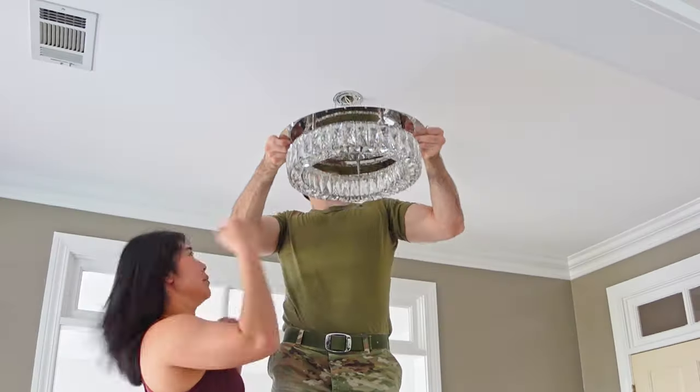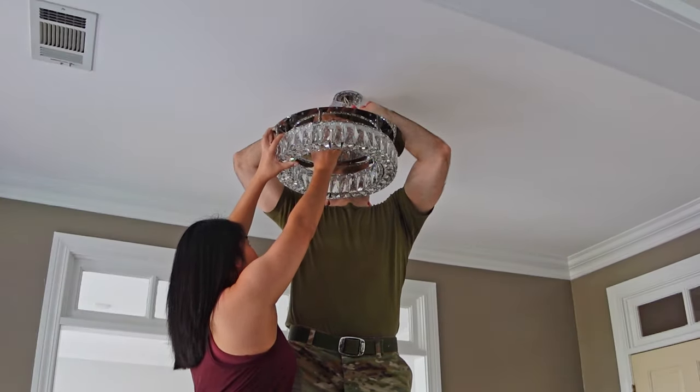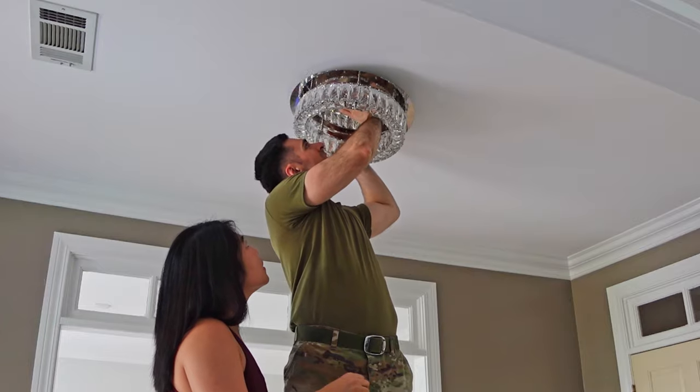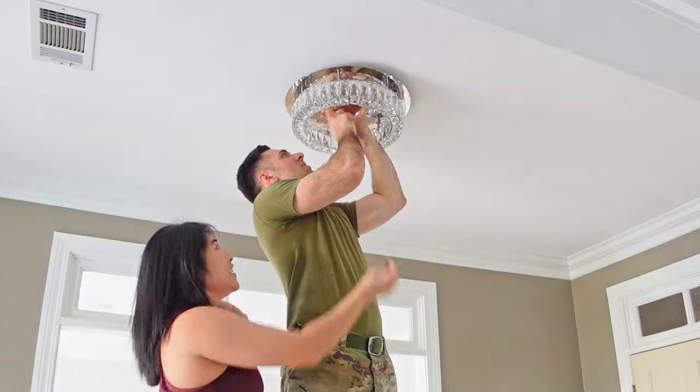I bought new lights for both rooms and the entry hall light should have been quick and easy to install. Unfortunately the light was simply too heavy for me to safely hold while attempting to wire it at the same time, so I had to get my wife to hold the light for me while I finished the wiring process and then mount it to the ceiling.